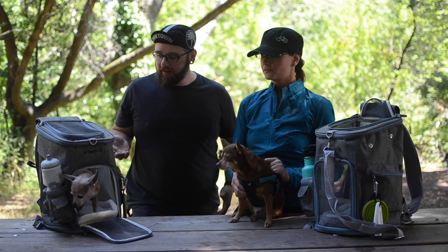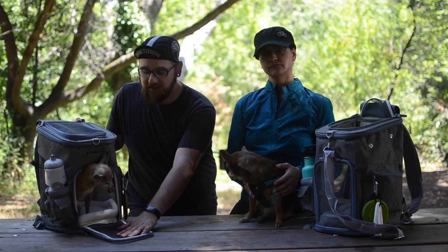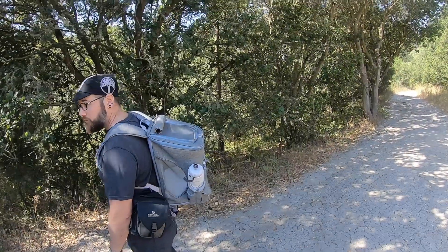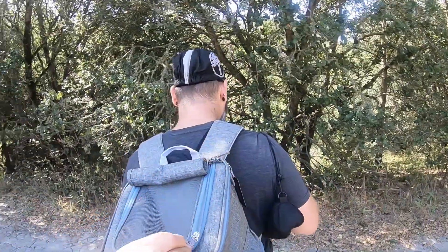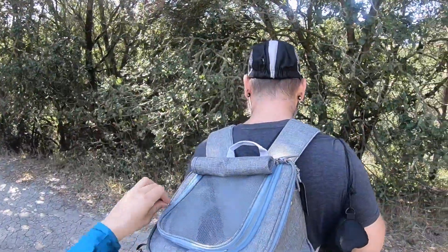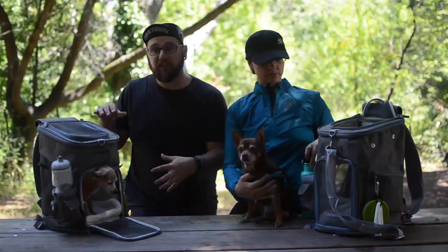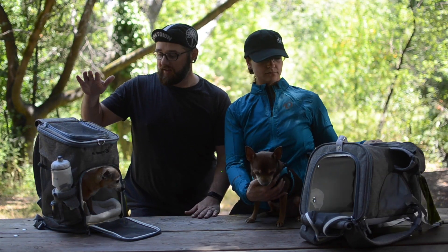What's nice about them is they do have a lot of ventilation for the dog if it's a warmer day. They've got this front, which Peanut is demonstrating here. They also have a side panel ventilation as well as a top. The top and the front, as well as the underside that's currently on the table, all zip open. So you can have multiple ways to either let your pup into the backpack or take them out. And if you unzip both the top and bottom, you can collapse it for storage or to just put it away.